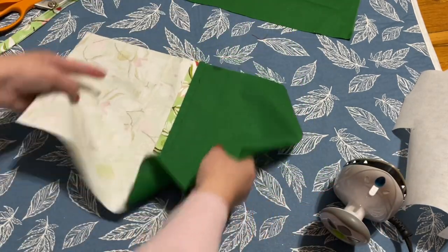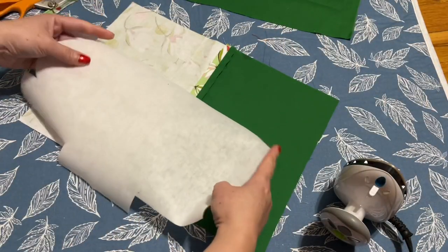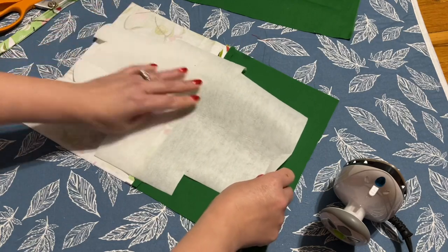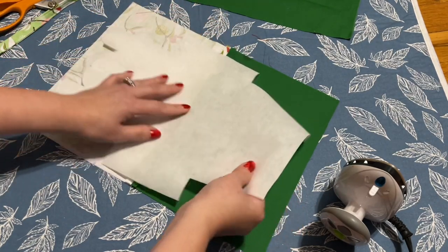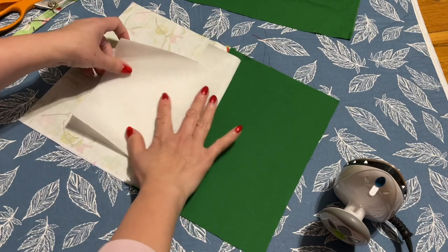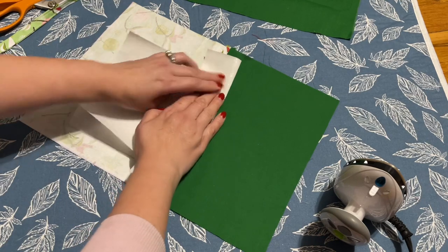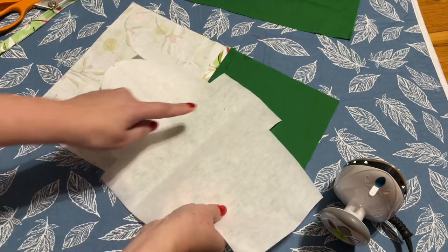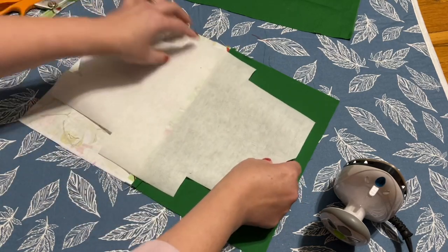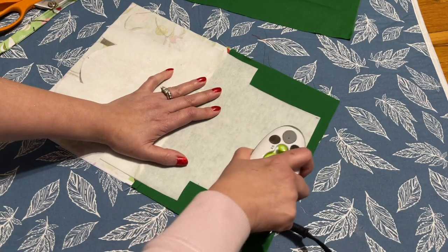Okay, so the interfacing that I cut for the template — go ahead and iron that on. Make sure you fold it in half, then sew from that half, staying where you have the seam line. Now iron this tip right here.